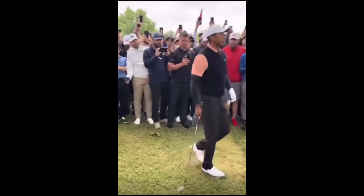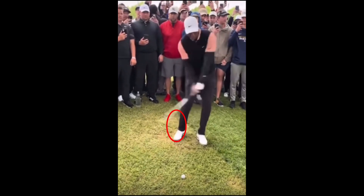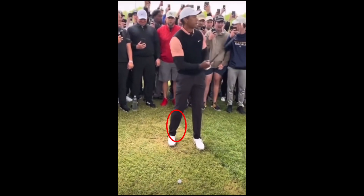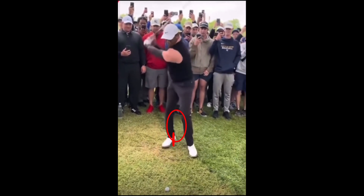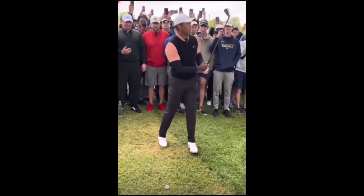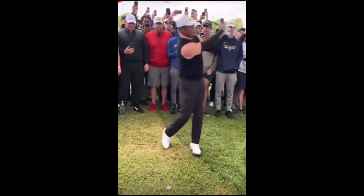Watch him as he approaches — he's looking down range, he's visualizing the shot. Watch this right foot as he starts to take some practice swings. He continues to back that foot up, making it easier to swing inside-out so he can really hook the golf ball.